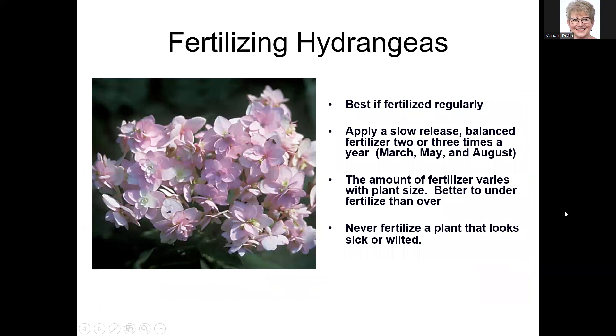Hydrangeas like to be fertilized, but not over-fertilized. Use a slow-release balanced fertilizer like Osmocote two to three times a year: March, May, and August. Don't fertilize after August — you don't want to signal the plant to put on new growth right before winter. How much fertilizer depends on the size of the plant; check your label. It's better to under-fertilize than over-fertilize — if you over-fertilize you may get a lot of green and no flowers. Never fertilize a plant that looks sick or wilted.